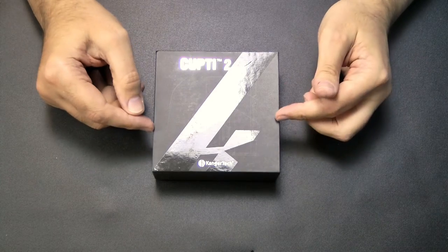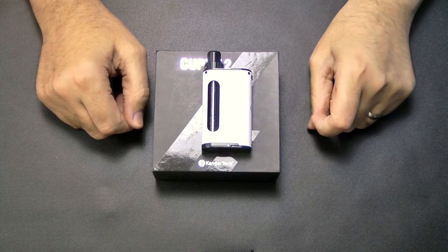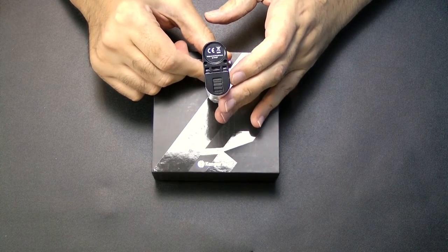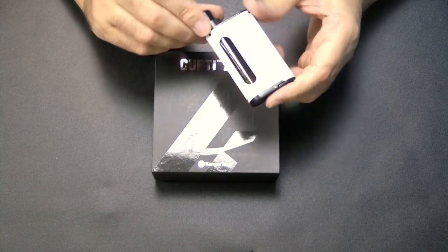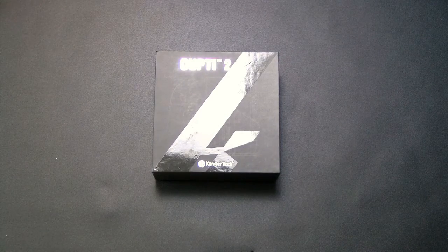Here is the Kupti 2. Let's go down and have a look, then I'll come back and tell you what I think about it. So here we go — the Kupti 2. This is the original Kupti, as you can see, quite a small device that came in different colors. It still uses an 18650 battery with your tank inside, and the atomizer fits in from the top. They've made a few improvements.